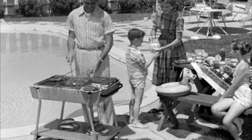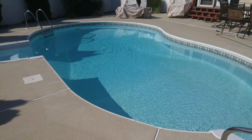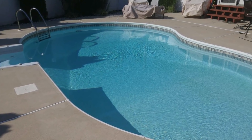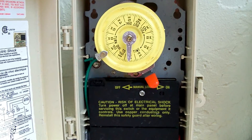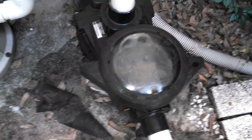Way back in the day, residential pools were not as plentiful as we have today. Starting in the 1950s with urban sprawl and continuing to this day, we see more and more people adding pools to their backyards. When home pools started out, there was limited information on how to care for them, so this is where the eight to ten hours per day came into play — it was taken from commercial pools that had to run 24-7.